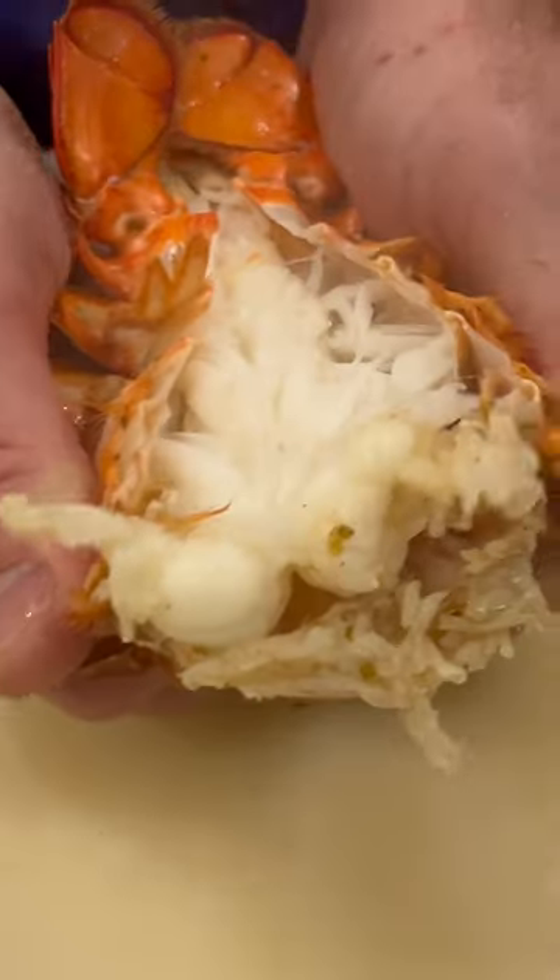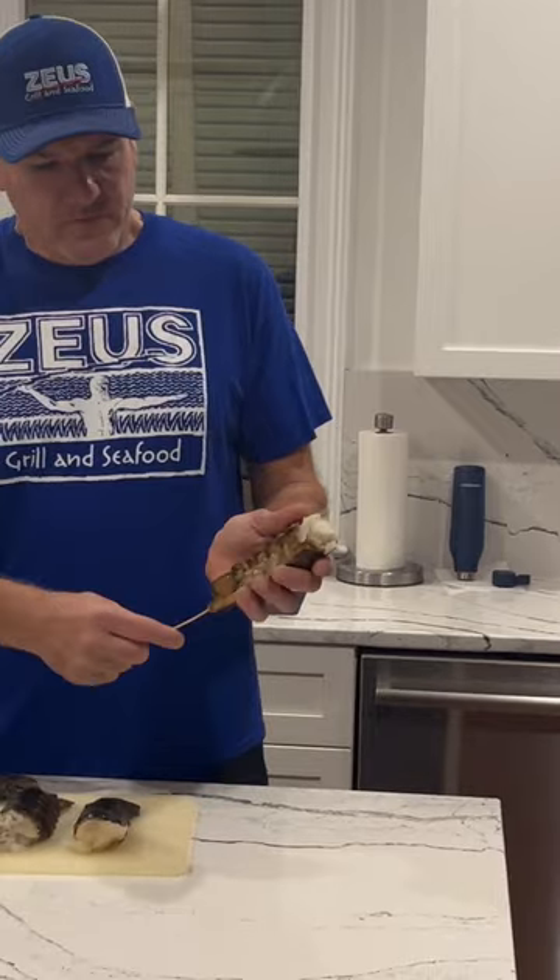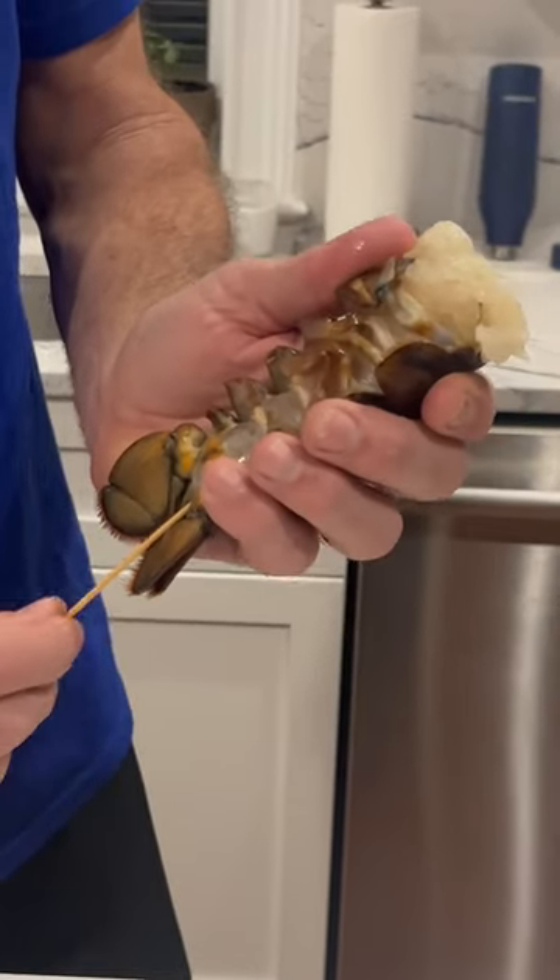That is very tender and absolutely delicious. I like to put a skewer for the backside because I want it to not curl.